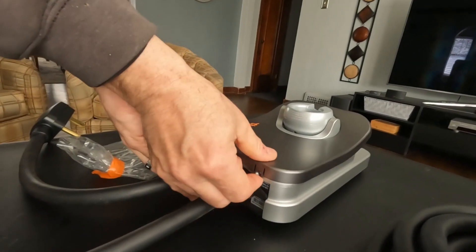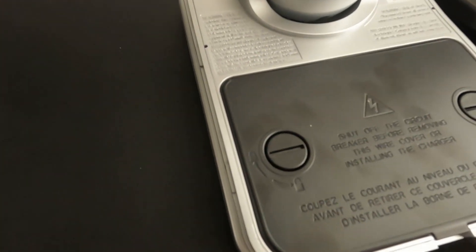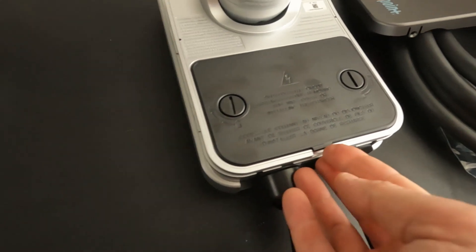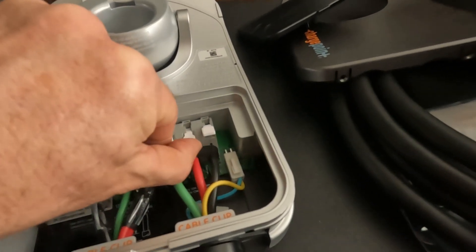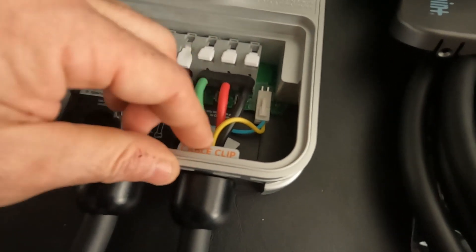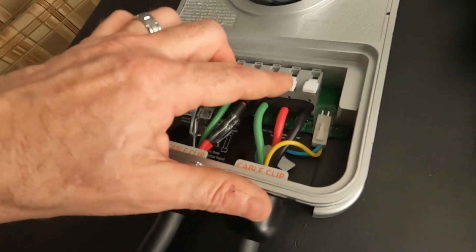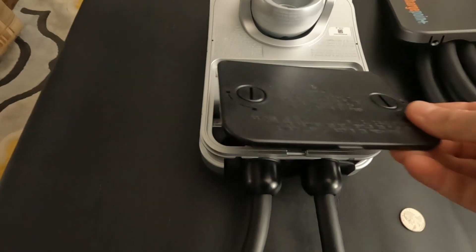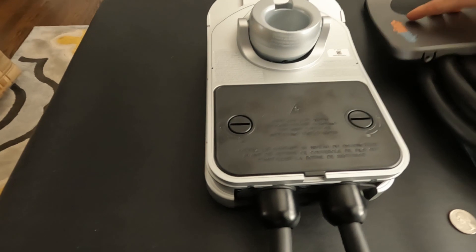Once you pop the cover off, you'll see two locking tab things that you use a quarter to turn and unlock, then this pops off too. The three tabs were up when it arrived. You push the cable into here, this clip gets shoved into place to hold it, and the three wire ends get pushed in. Then you just lock them down — it's quite simple and easy to do. Put it back on, lock it in position, and put the cover back on.